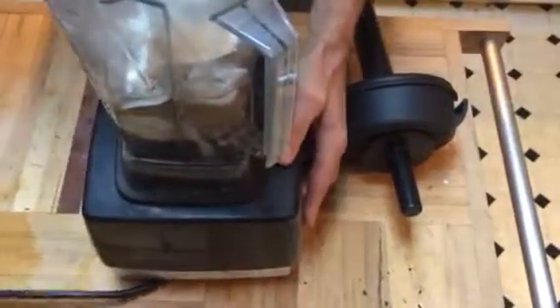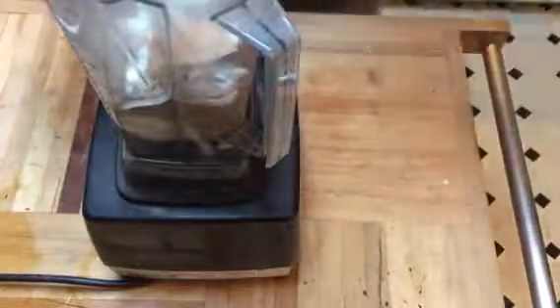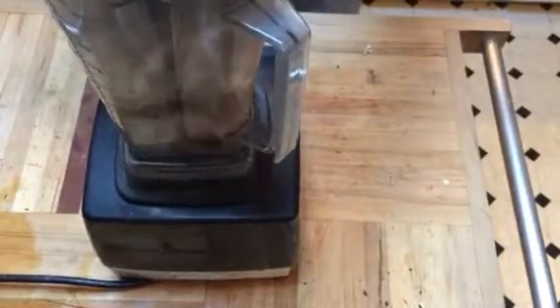So now we just take that and put it in our Vitamix. Hopefully you've got a Vitamix or a very powerful mixer. Turn it on and get it started.